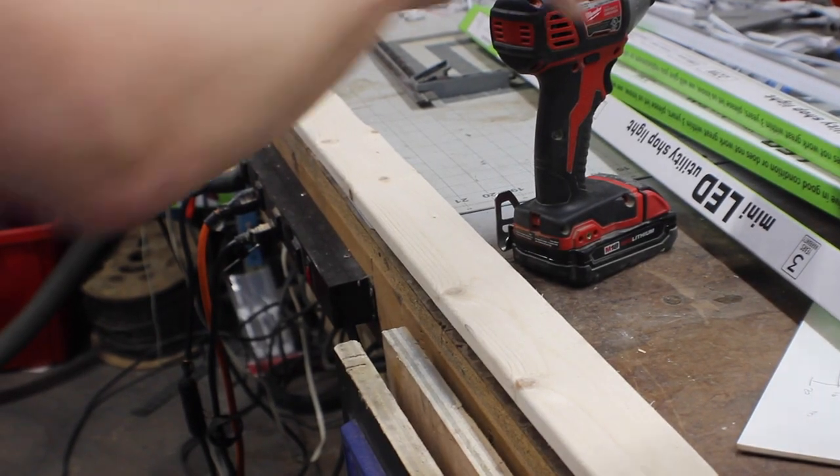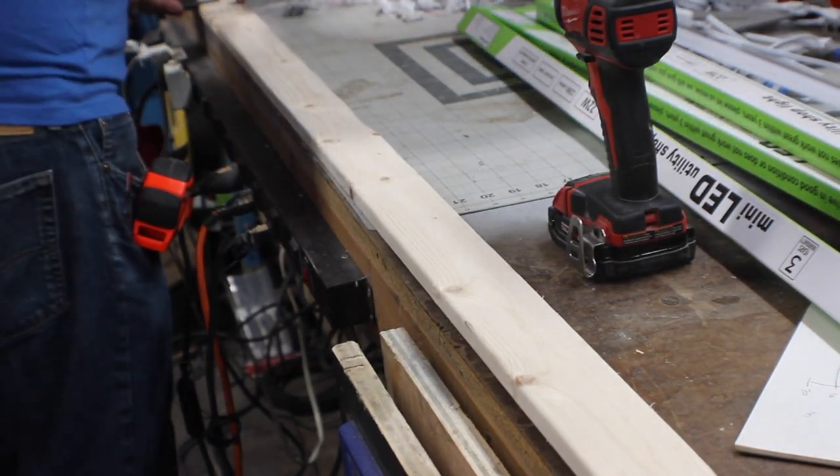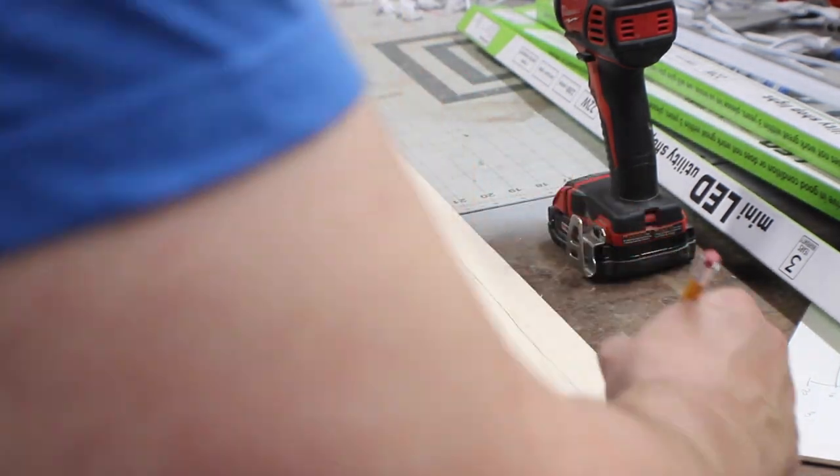These are French May brand lights. The affiliate link is down in the description. I've never heard of this brand before, but anymore with electronics, I'm not sure how much that matters.